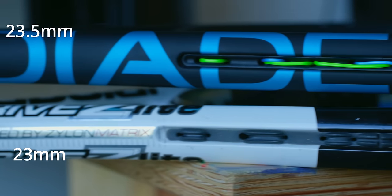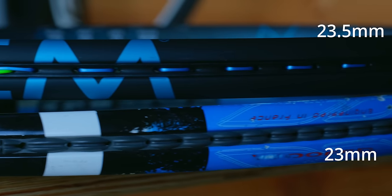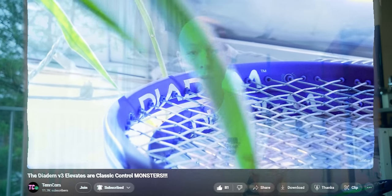The Nova has an ever so slightly thinner beam, clocking in at 23.5, 24.5, 23.5 compared to the Pure Drive's 23, 26, 23. Given my experience with the Elevates, where I found them to be very responsive with a lot of vibration — the characteristic I've been missing from a lot of modern power rackets — I did have some hope with these new Novas.